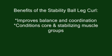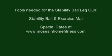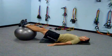Benefits of this exercise: it improves balance and coordination, and conditions the core and stabilizing muscle groups. Tools that are needed are a stability ball and an exercise mat.